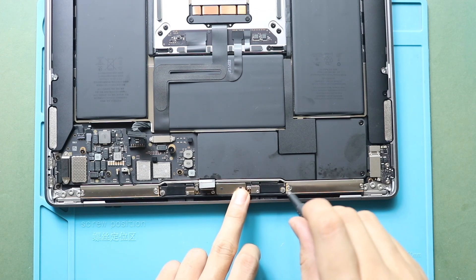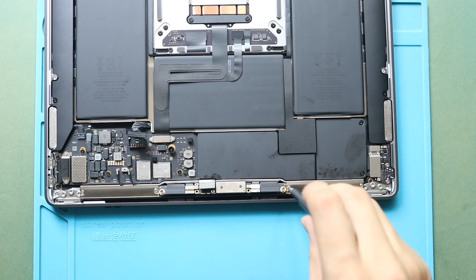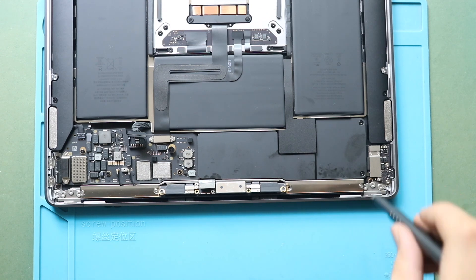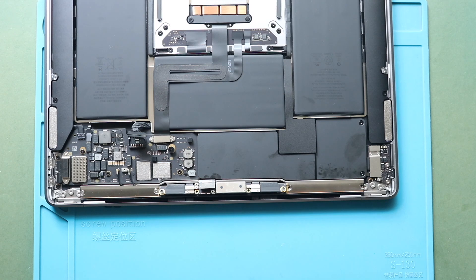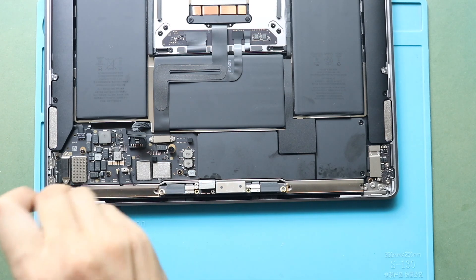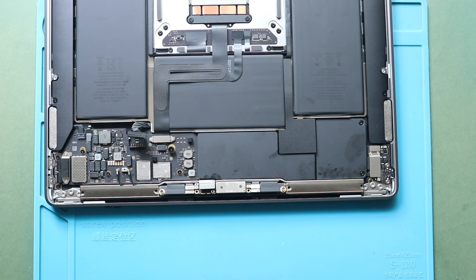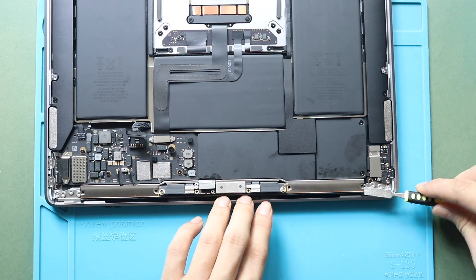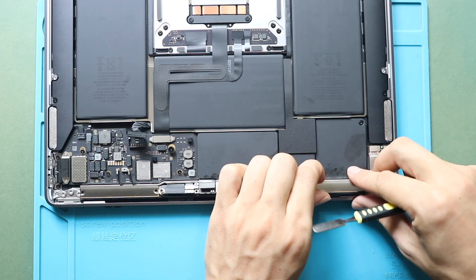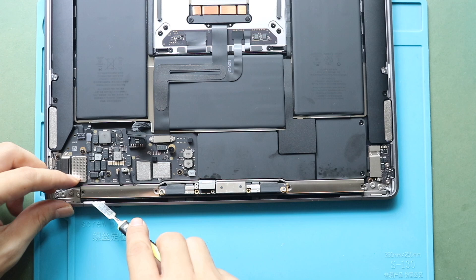Next, undo four screws to hold the antenna bar. Next, gently pull out the antenna bar using a pry tool. While pulling out, be gentle with the display board. Hold the display board to release the antenna bar.